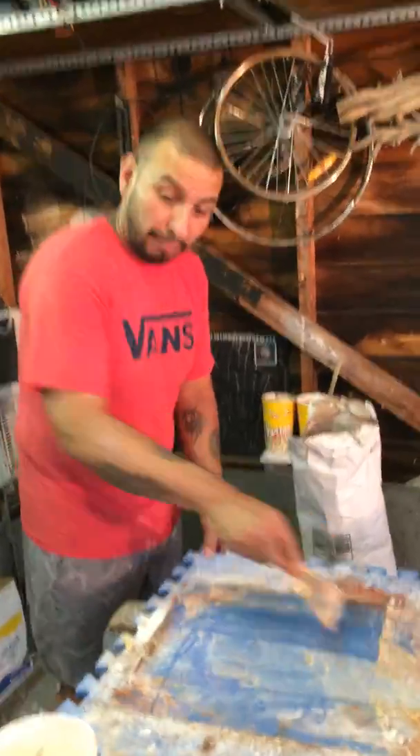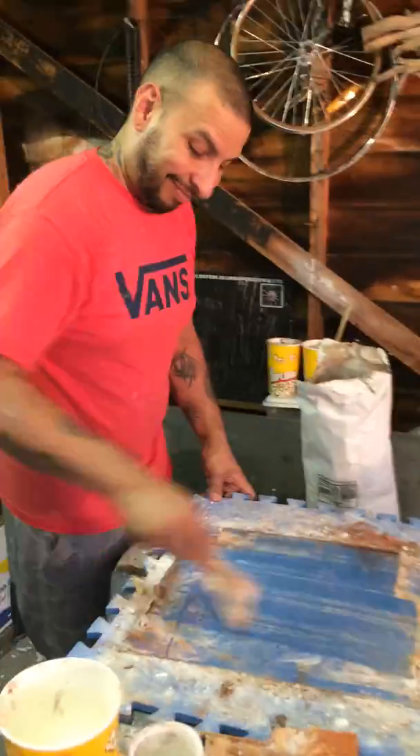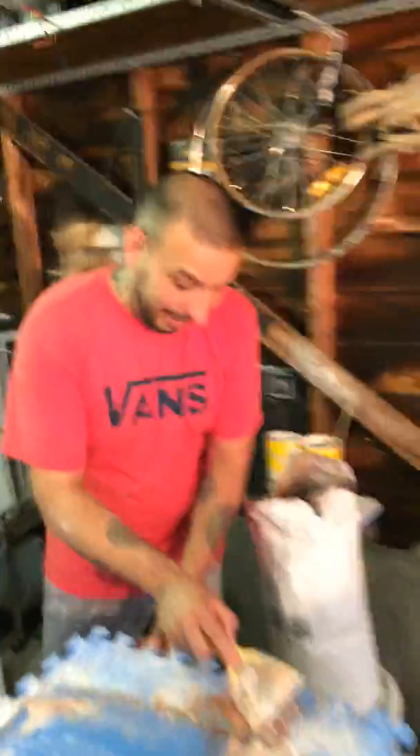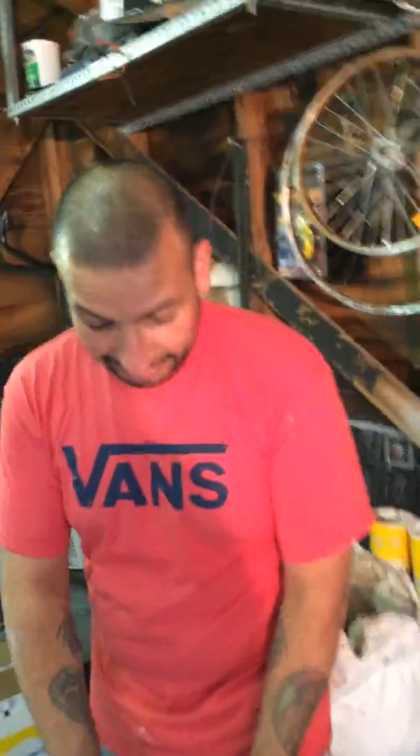All right, so I think it's time for a break. We've been at it for several hours — I think we're up to three or four hours now. Miguel's been working hard. We've been sweating up a storm.